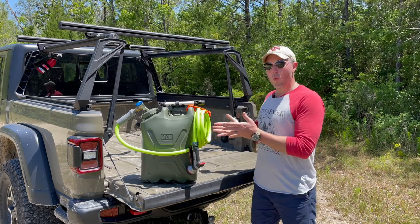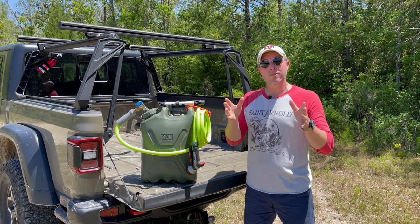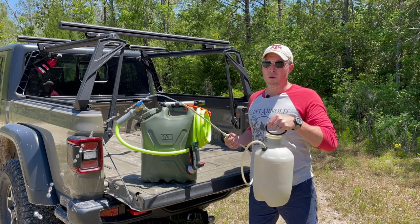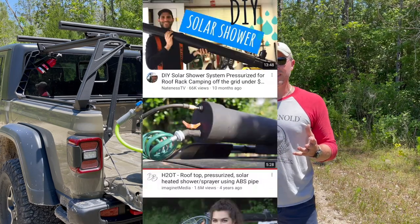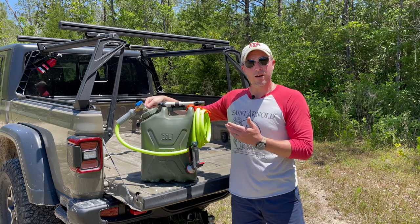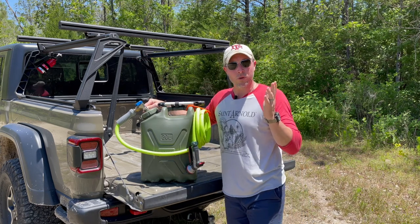So why did we choose this Scepter water can setup? Simply put, it checked all the boxes: inexpensive, high capacity, portable, and able to be pressurized. Now, some of you may have just heard me describe a pump-up deck sprayer, which works great for many uses, but for some folks, even with a mister cap removed, flow output might leave something to be desired. Some of you have probably seen water port tank options, or similar DIY PVC solar tubes — simply a piece of 4-inch PVC about 5 feet long, capped at both ends, with similar ports for a hose and a Schrader valve for an air connection.